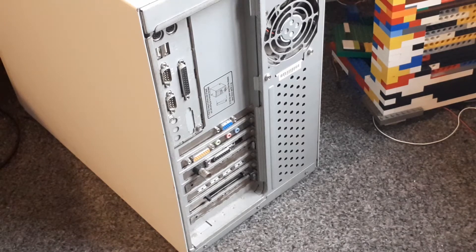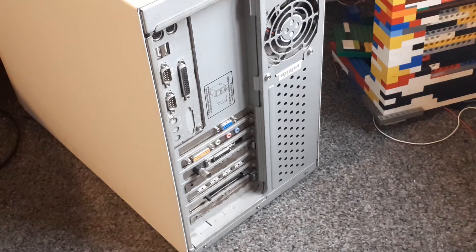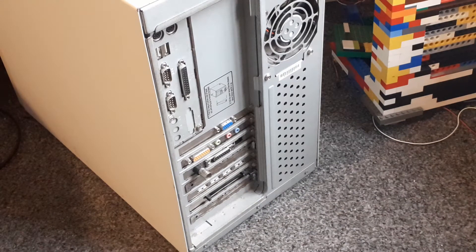As for other things that have been installed, we have a Sound Blaster PCI128, some PCMCIA expansion card that I haven't been able to get working yet, a USB 2 card which I haven't tested, and the aforementioned Riva TNT2.